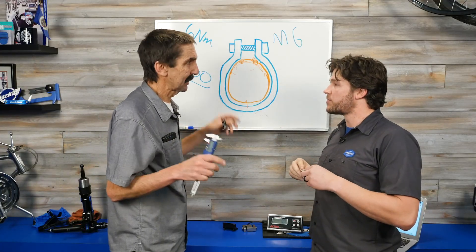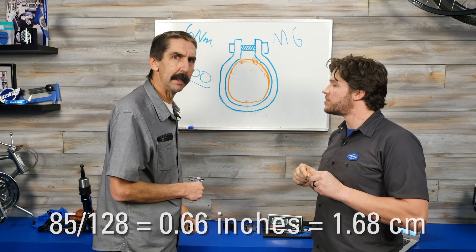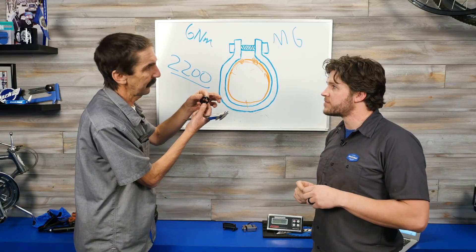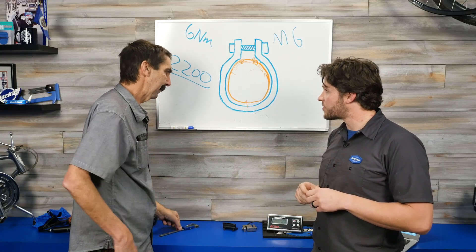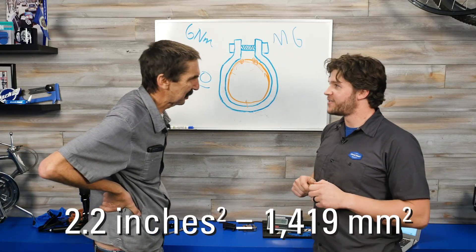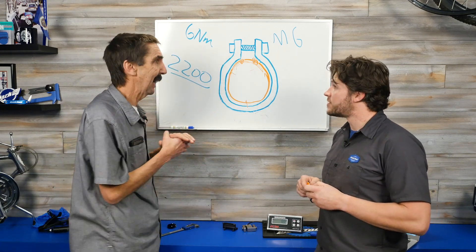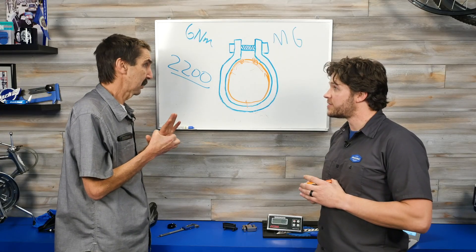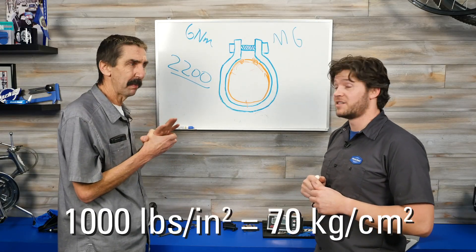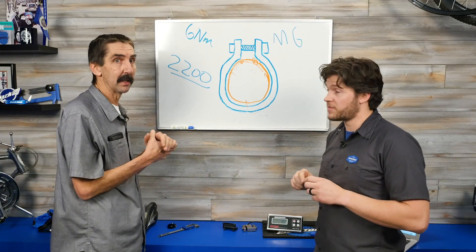We're spreading things out somewhat with the collar height, so we can measure the surface area. The collar height is about 1.28 inches and we know the diameter, giving us about 2.2 square inches inside. Divide the 2,200-pound force by 2.2 square inches and you're getting about 1,000 pounds per square inch of squeezing force from the seat collar.